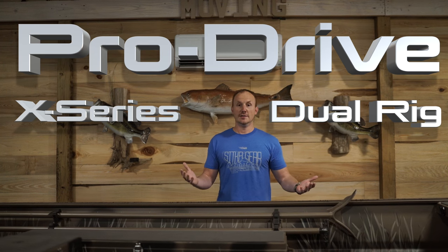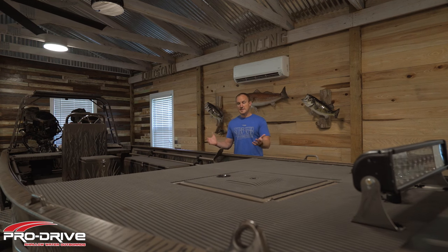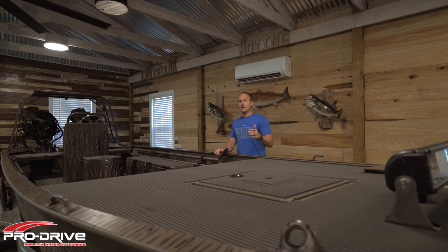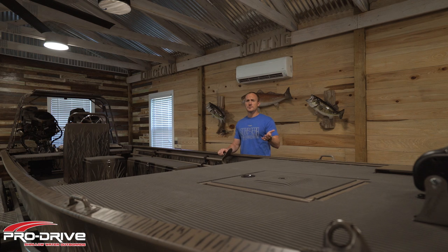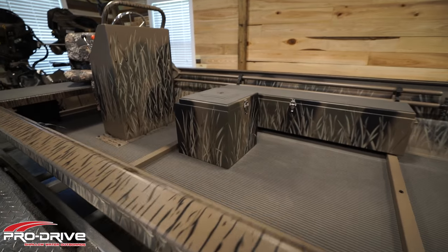What's up man, where you been? I got something awesome to show you today — check this out. The cream of the crop, the meanest man of the marsh, this is the flagship of the fleet. Boats with only one motor are boring to you? Well, prepare to be riveted. This is Pro Drive's X-Series Dual Rig — let's go fishing!